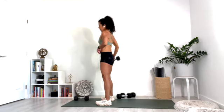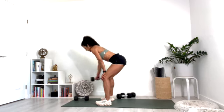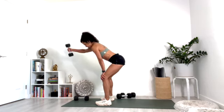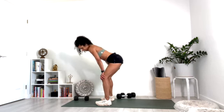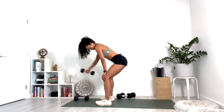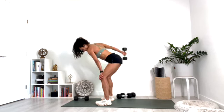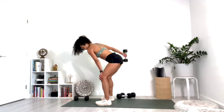Switch sides. If you need to take a break please do — I'm going to continue on. Hinge at the hip, forward and back, forward and back — just the pendulum right alongside your body. Ten, nine, eight, seven, six, five, four, three, two, and one.